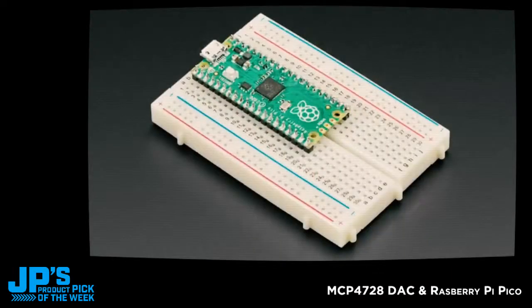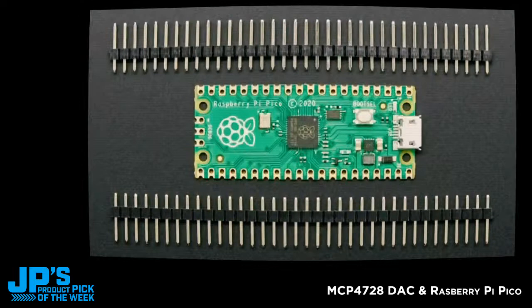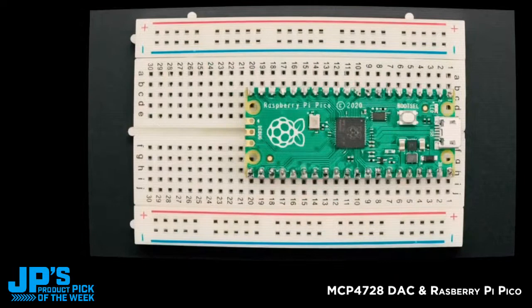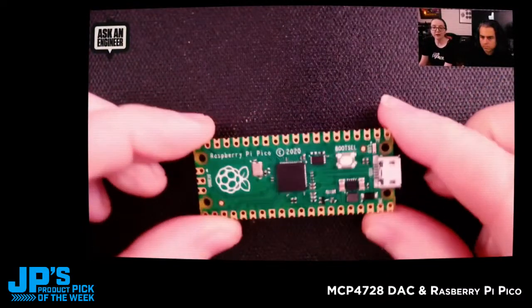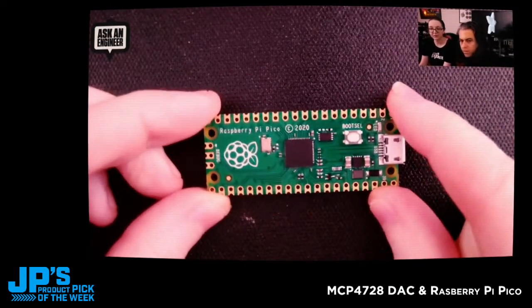You can get it either as a bare board with no headers — it basically only has a bootloader button, a crystal, power supply, and LED, really bare bones. Or you can get the version with headers so you can plug it into a breadboard and wire up LEDs, sensors, tensiometers, screens, and all that good stuff. You'll have to solder it in yourself — we don't have them pre-soldered — but it's pretty easy work if you have a soldering iron. The Pico has 40 pins on each side, about a quarter of which are ground.